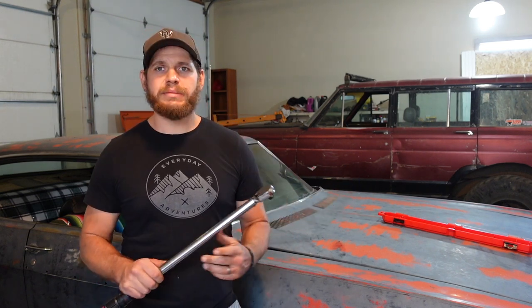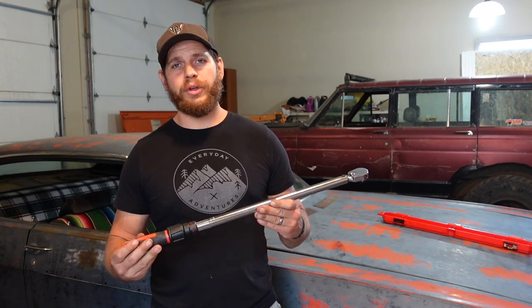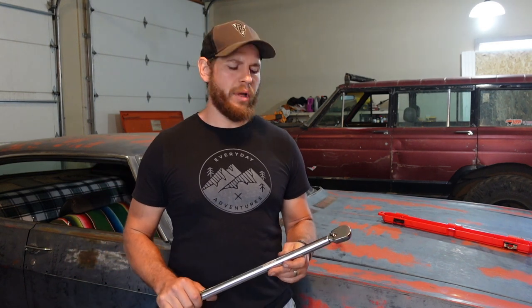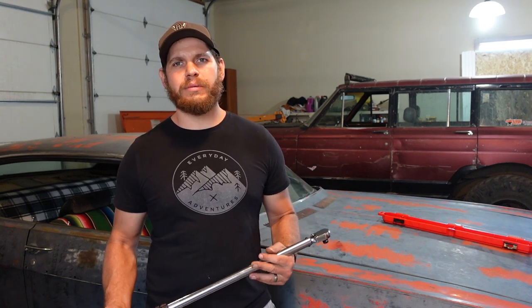It feels good, seems to last a long time, given the fact that Pat has had his for over a decade now. I really like the way it adjusts and it's just an overall good deal. I'll put a link for this wrench down in the description below. If you're looking for a torque wrench, I highly recommend this one — I think it's going to last me a long time, and it should last you a long time as well.